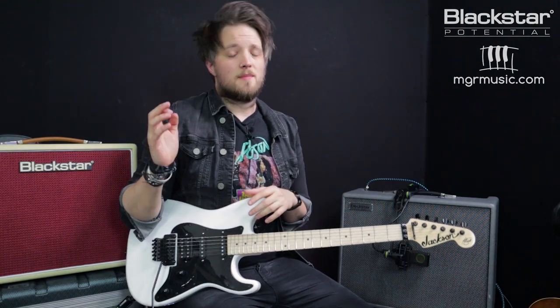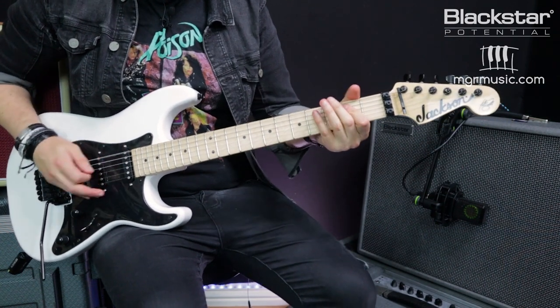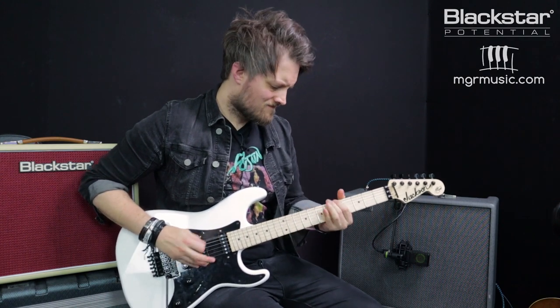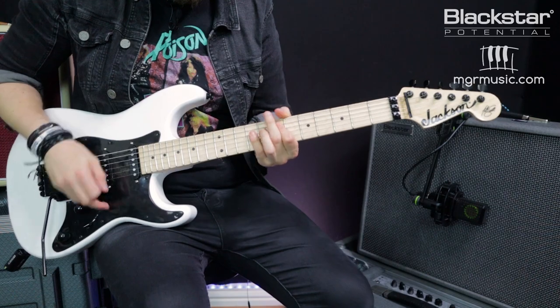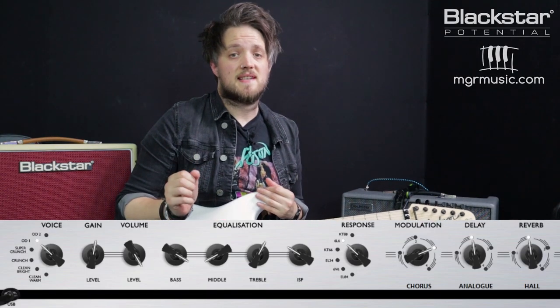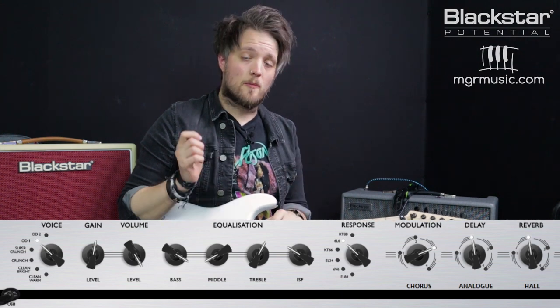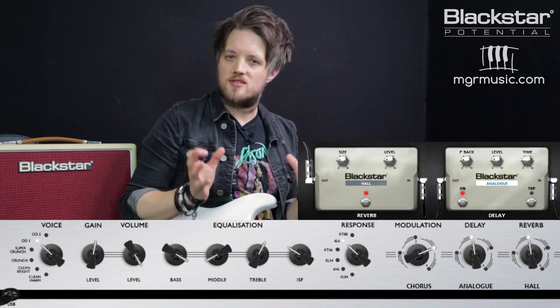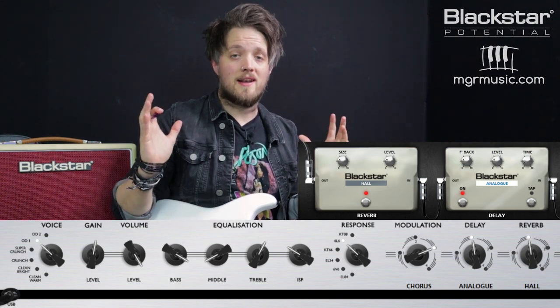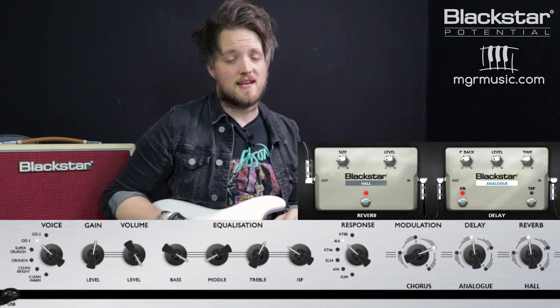The fourth and final tone is inspired by the early 1990s Black Album era — a much fatter, more saturated Metallica tone. For this we're using the OD-1 voice with the 6L6 response. Gain is set to 5.5 and channel volume is at 10. The EQ has a very drastic mid scoop: bass up at 9, mid all the way down to 1, treble at 6, and ISF at 3. There's an analogue delay on a short slapback to thicken the guitar sound, and a hall reverb to create a big space around those guitar riffs.